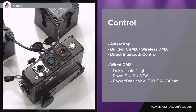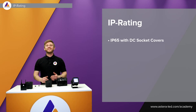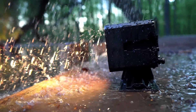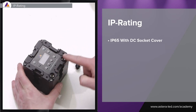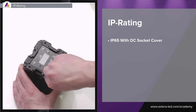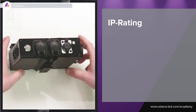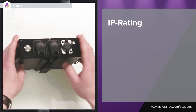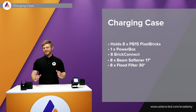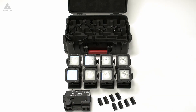We've made power-data combination cables in different lengths: a 200 millimeter version for daisy chaining, and also 5 meter, 10 meter, and 15 meter cables. The Pixel Brick is IP65, so you don't need to worry about using it outside in rain. To maintain IP65 rating, simply plug the DC socket covers onto the two DC plugs. Importantly, the Power Box is also suitable for outdoor use. As with all Astera products, we've made a charging case for the Pixel Bricks too.